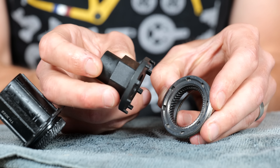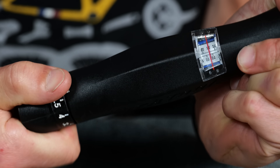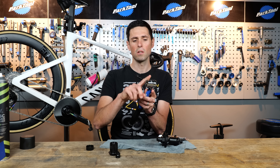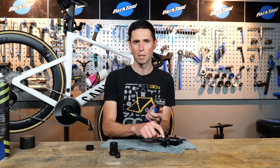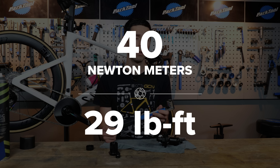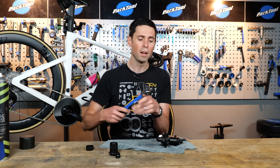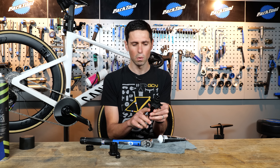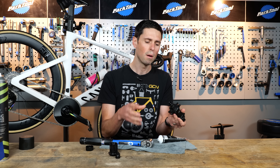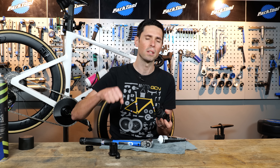Then, in this instance, Vision recommend that this needs to be torqued to the correct setting, which is 40Nm. To do that, you're of course going to need a torque wrench with a suitable adapter on the end to fit the special tool. For reference, 40Nm is 29.205 foot-pounds. Understandably, it's going to be very difficult to torque this hub up correctly because it's not built up into a full wheel, but that will be easier to do when the wheel is complete and you can apply some force to it.